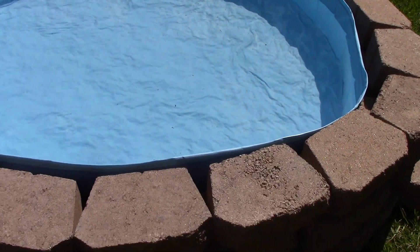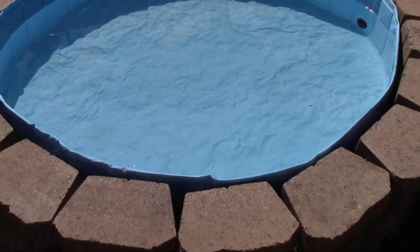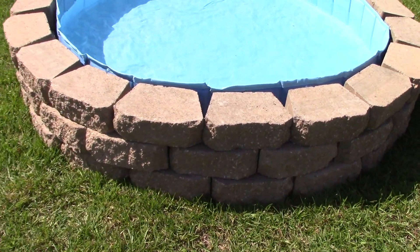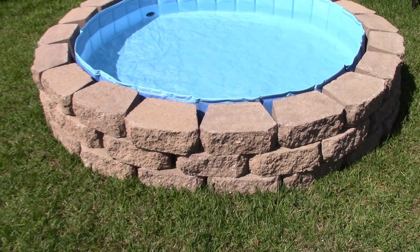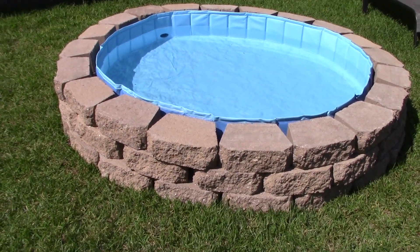It's a real quick and easy DIY, especially if you're just needing a place to lay out and get some sun, if your pet needs a little play pool, or if you have small children — probably two and up — it's really great for them. But I just wanted to share this DIY.